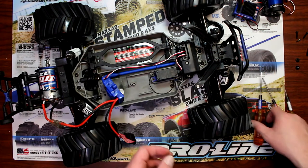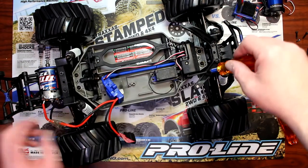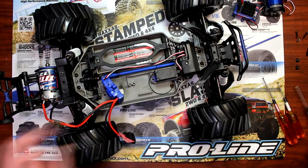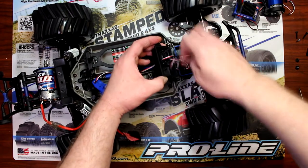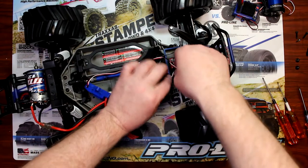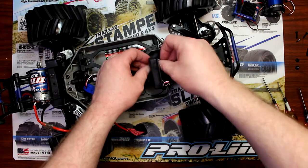We're going to remove the top plate right here. There are two screws, one on both sides — I had previously removed one. Now grabbing your 2.5mm driver, two more screws on each side. Now I'm going to remove the plate. Just grab your wire — you'll know which one to pull out. It should be plugged into channel number two; channel one is the servo, channel two is the speed control.